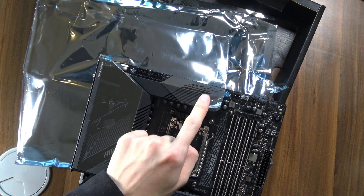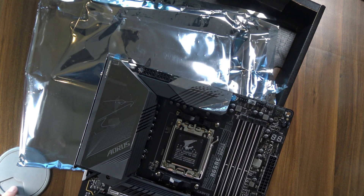I just realized this foil is already coming off, even though I didn't do anything to it. So zero out of ten — Gigabyte, do better.